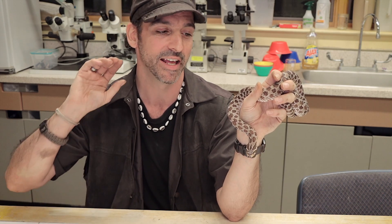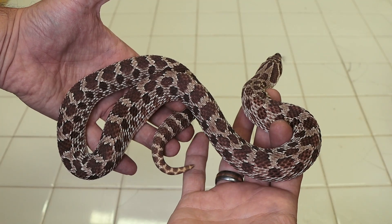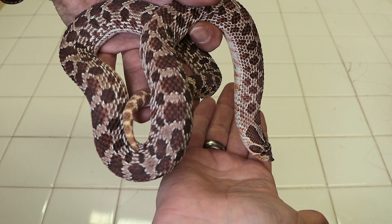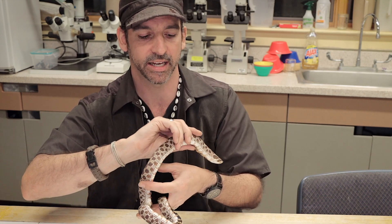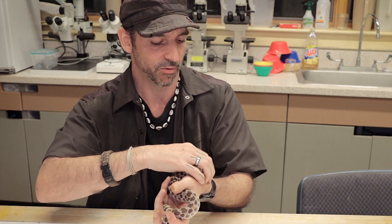If it comes to actually striking, they will strike but close their mouth just before they hit you — basically headbutting or nosebutting you instead of actually biting. That says a lot about the species: they have several tactics to avoid conflict, to avoid a fight or confrontation. They want to warn you, sound like a rattlesnake, look big and scary like a cobra, play dead, and then if it ever actually does come to biting, most of the time they'll just headbutt you.